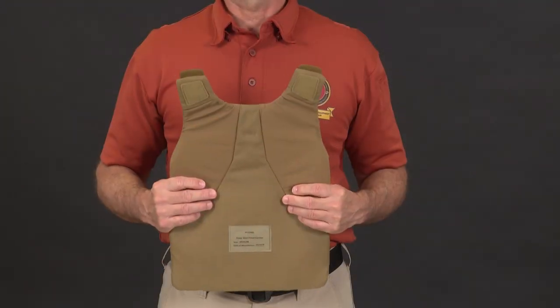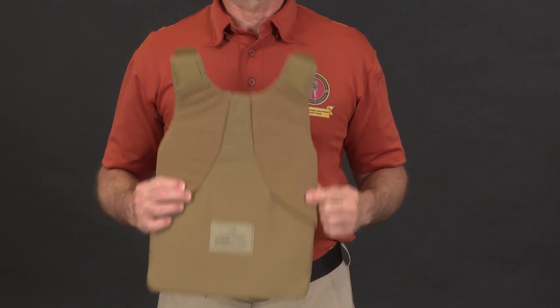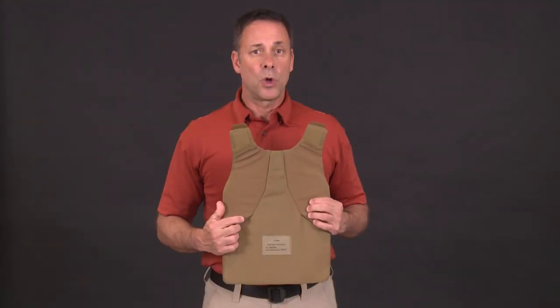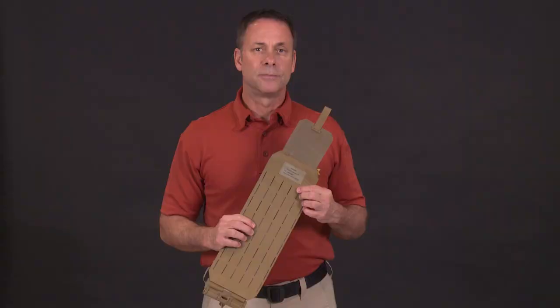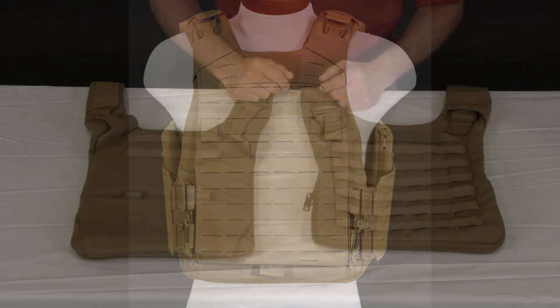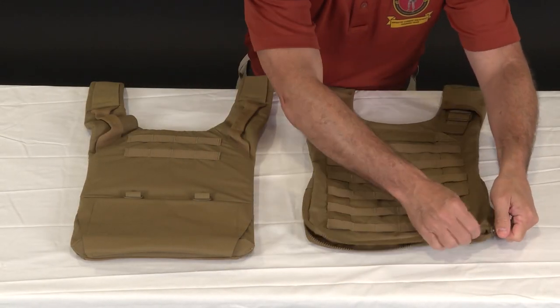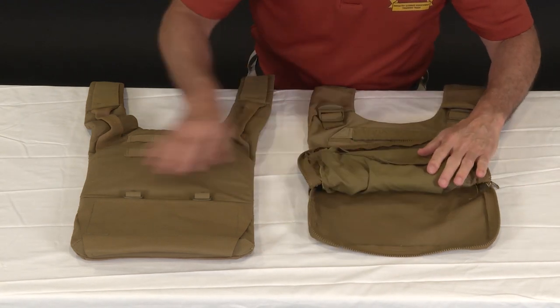There are two general rules when assembling and wearing body armor: labels always face the body, and hard armor is always worn in front of and on top of soft armor. Keep that in mind when inserting the inner vest into the outer vest — the labels will always face the body. The same goes for when attaching the cummerbunds.